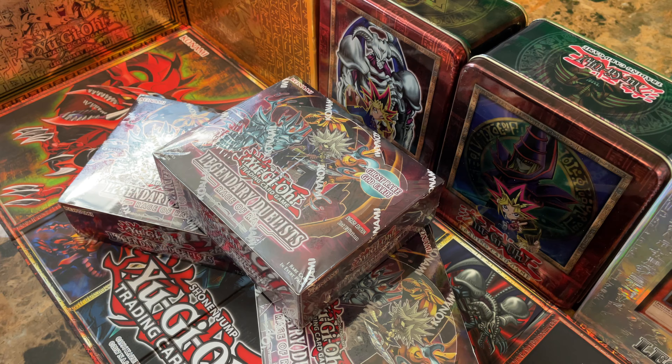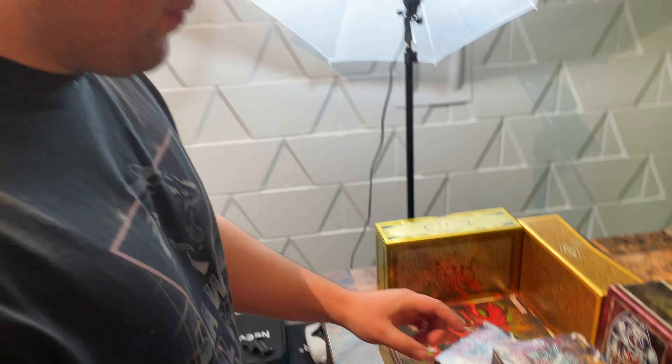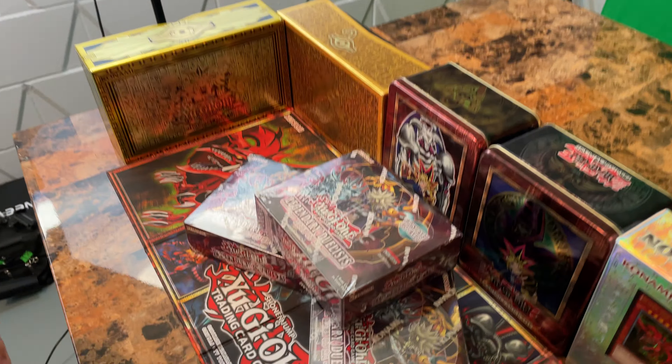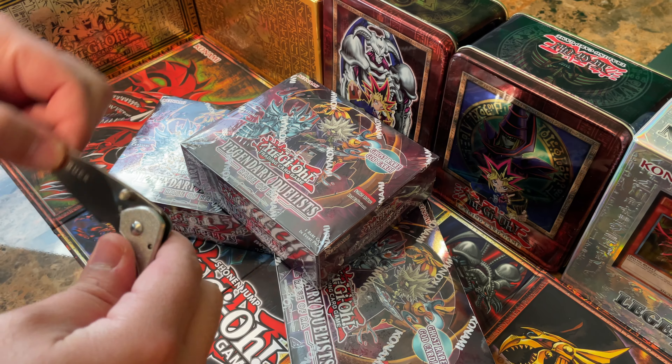I personally want a Ghost God card because they haven't existed up until now. I think it would be really awesome if my brother and I decided to build decks out of this booster box in particular, since they never made really any Ra effect cards. I was a big fan of the slime cards back in the show when we used to watch it on Saturday morning. So let's get started.